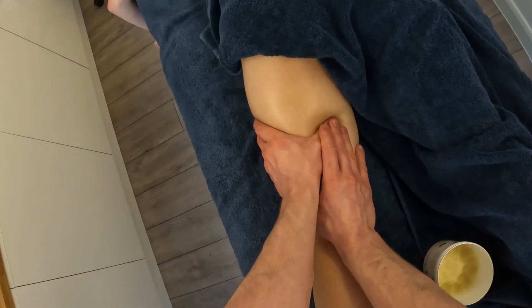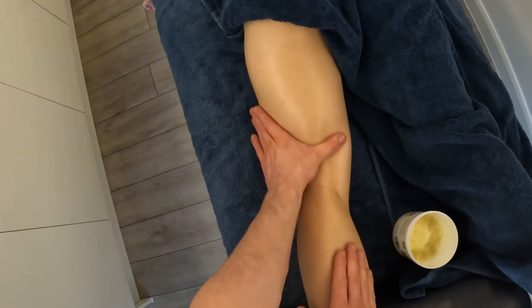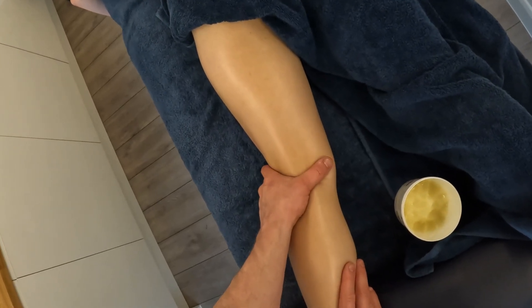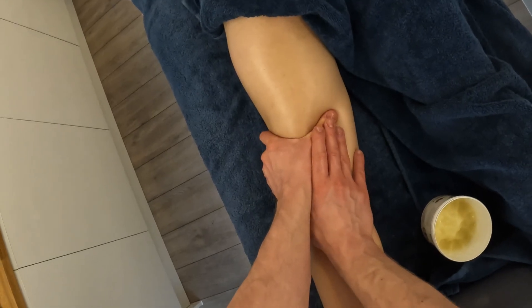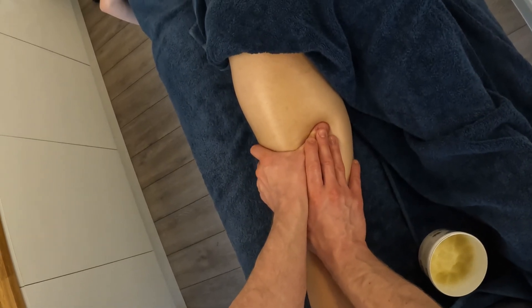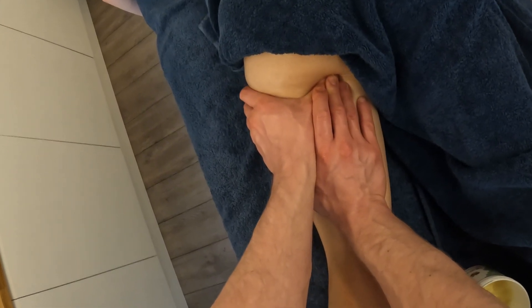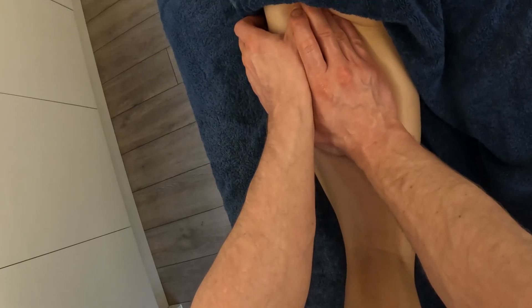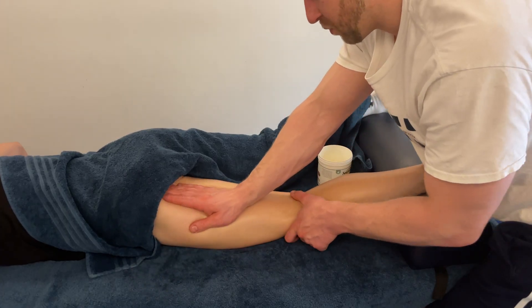We can usually increase pressure a bit quicker than with other muscle groups because it is so deep. I'm reinforcing a thumb, starting at the back of the knee — we don't want too much pressure there. As we get into the bulk of the muscle belly we can put the pressure in, reinforcing that thumb all the way up to the origin, the ischial tuberosity — your sit bone, that bony part of your bum when you sit down. This is where all three hamstrings come from one common tendon.